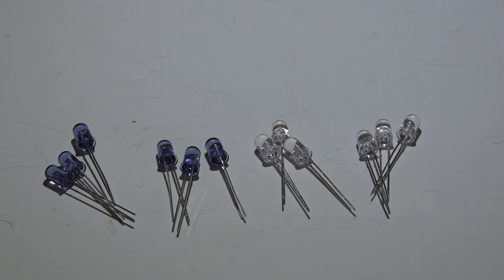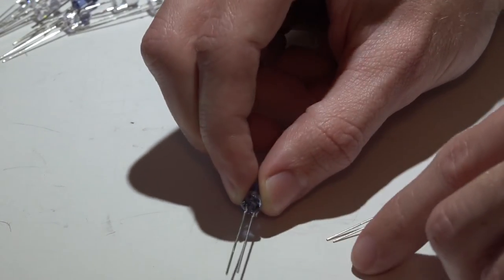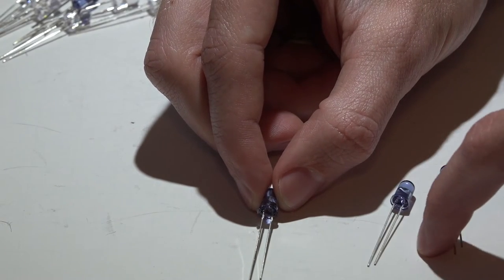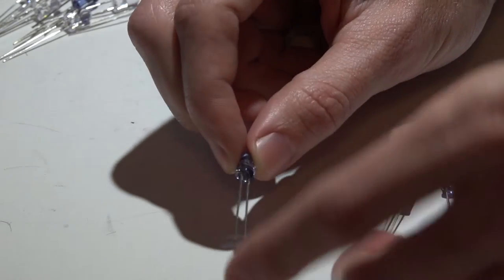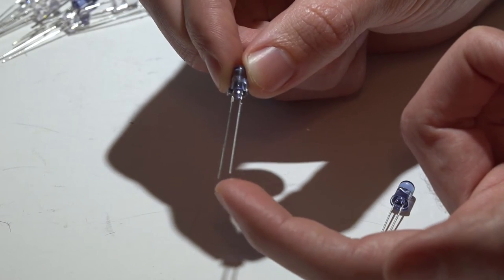First we will put our LEDs together — we will be using 12 LEDs. I have six narrow beam and six wide beam, but you don't have to use half and half. We are going to put these LEDs together in four groups of three, then combine all four groups into one big group. The longer leg is positive and the shorter leg is negative.